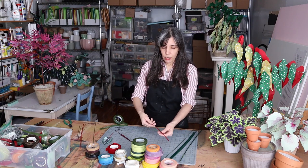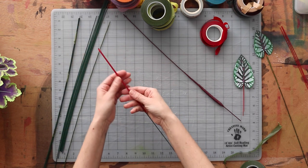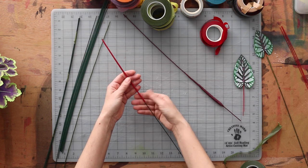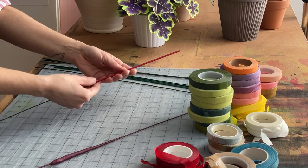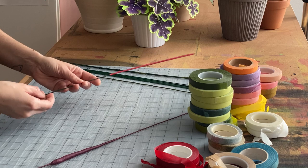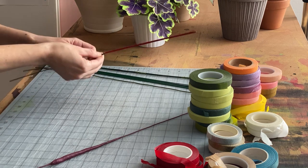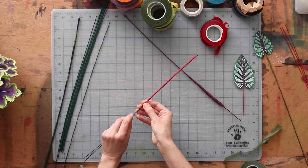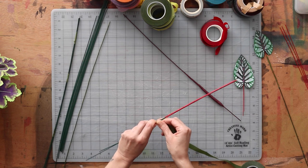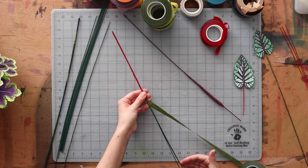Another thing that can happen is say you have attached multiple wire stems together up here and you want to extend the length of your stem. That wire ends there, and if you just cover it, maybe it won't be strong enough, or maybe it will be lumpy and bumpy on the other side of that wire. So what you can do is just add in some wire right underneath where the other one ended. You'll probably have to tack it in place first, and it might take more than one wire to bulk it out, and then work down the length of the stem.